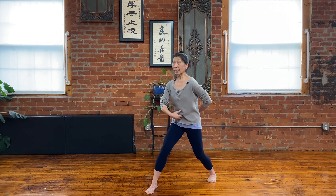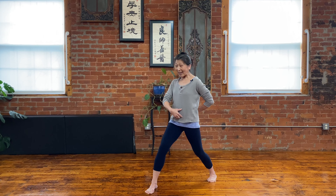So when last time — inhale is back, exhale is forward. Okay, so we're going to switch sides.